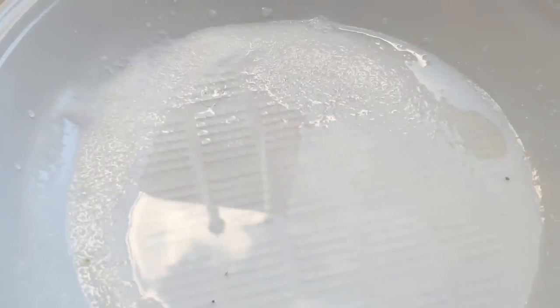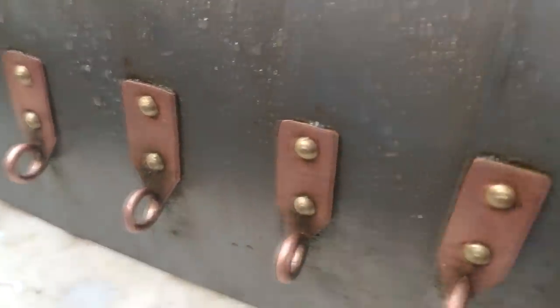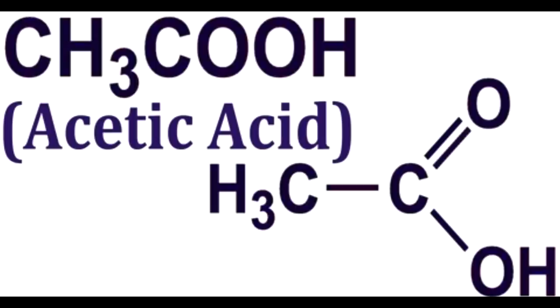The mixture of salt and vinegar is going to work on all of these, but it will be more effective on the copper. It will also work for removing rust from any other metal. Vinegar typically contains 5 to 20% acetic acid by volume. Acetic acid is a weak acid, but it works very well against rust — against iron oxide.